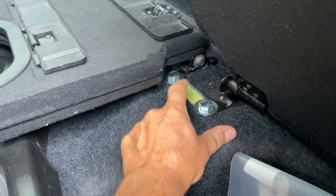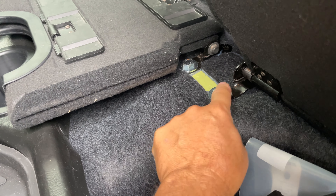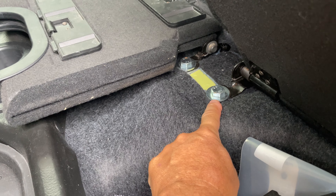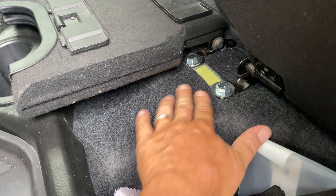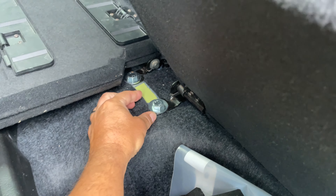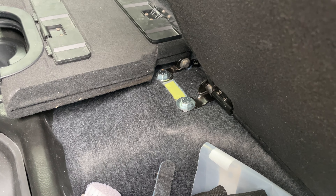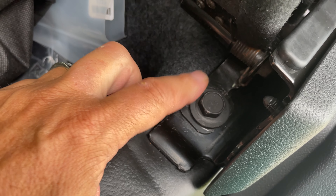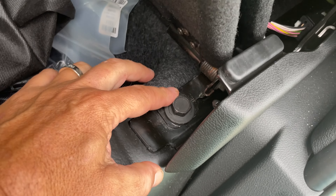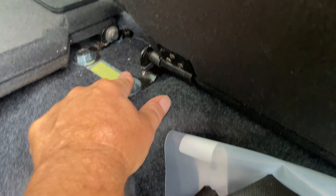This bolt here goes into a threaded insert that's already in the floor on the Tradesman. It was covered with tape and painted body color, so I just took the tape off, went to the hardware store, and got the bolt — I forget if it was 12mm or 18mm, but it's the exact same size as the factory bolt that was holding the seat rail.